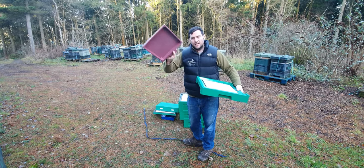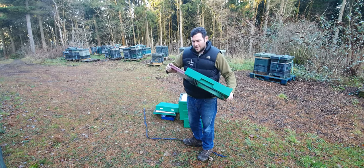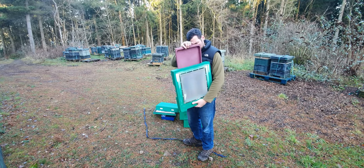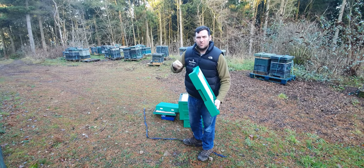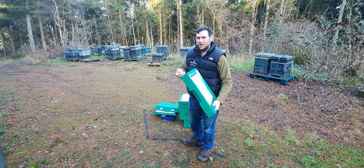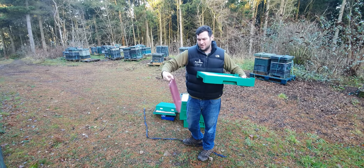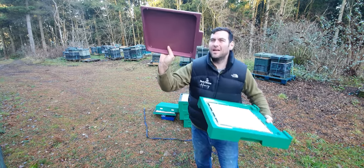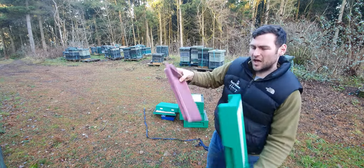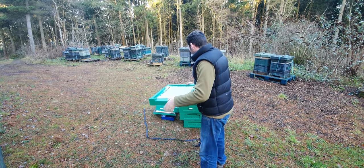The sliding tray is really good. On a lot of other floors the sliding trays are poorly designed — you really have to push them hard and there are no handholds. On this one it just comes out nicely, it's got a handhold, and it goes straight back in fully sealed. Little touches like that just make it a lot easier.